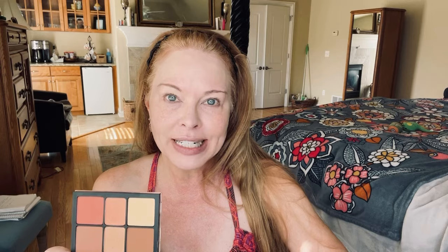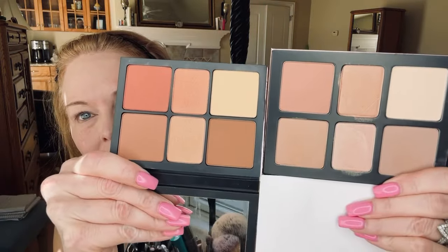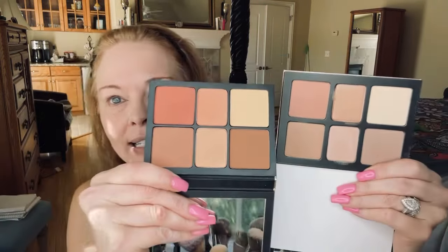I did use the dark palette in a get ready with me not too long ago and did a whole face look using the deep palette. If you are deeper than me, the deep palette is very deep — I can only use it in the summertime when I'm really self-tanning and want to look bronze and summery. But if you have an olive or deeper skin tone, that's the one you'd want, because the lighter one might not show up on you.